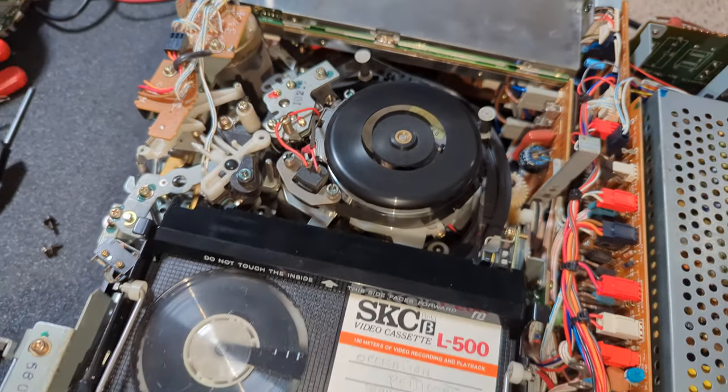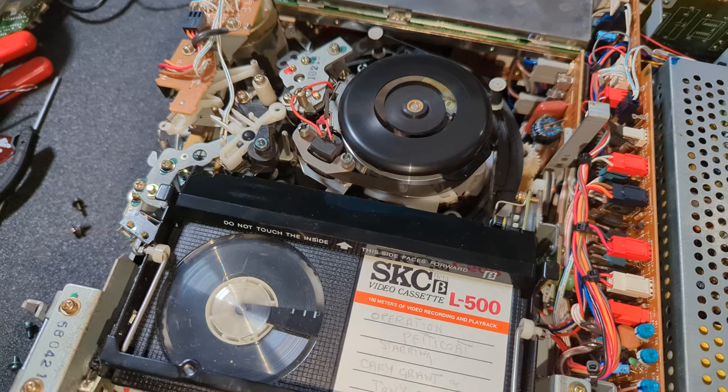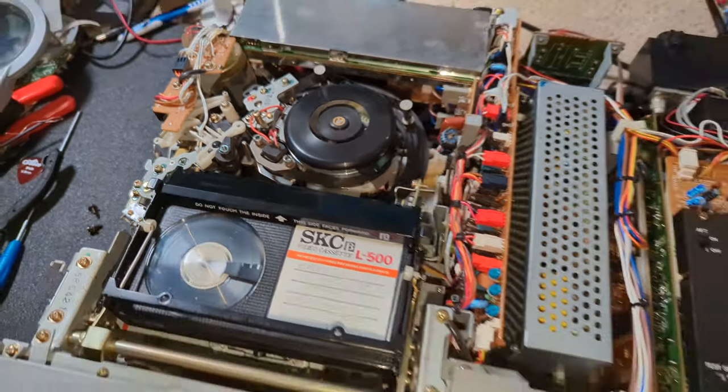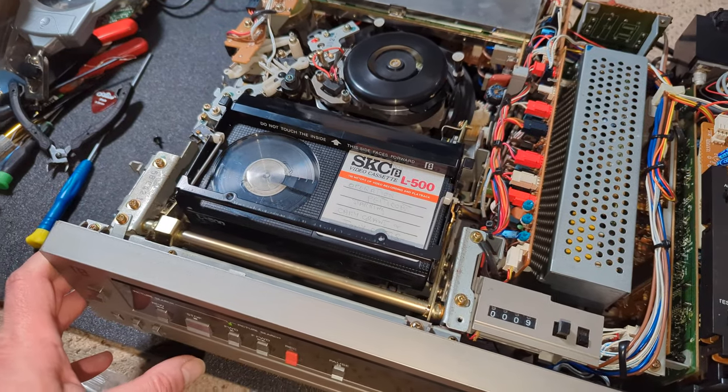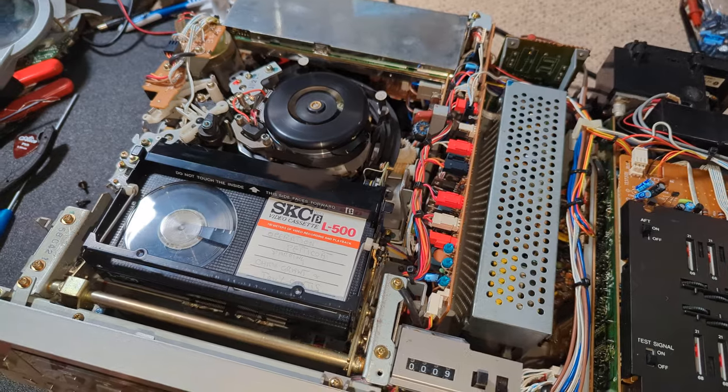Let's try forward wind. Super, that's working well. I suppose we ought to have a look and see what the picture's like.